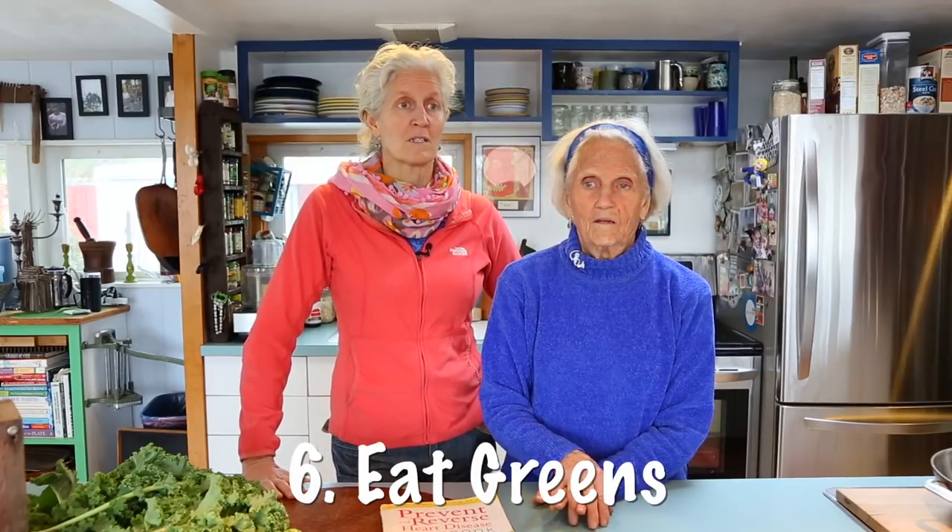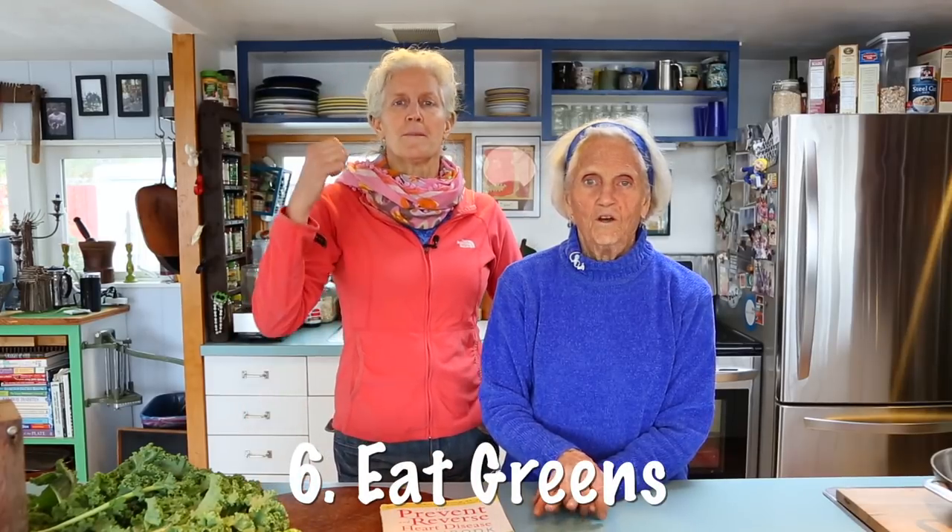Please eat greens — greens, greens, greens. Fill your life with greens of all kinds. Broccoli is a green, Brussels sprouts, beets — eat the green part. Even cauliflower is on that list. There's cilantro, parsley, all kinds of good stuff. We want you to eat the whole rainbow of vegetables as well, but the focus on greens is key.